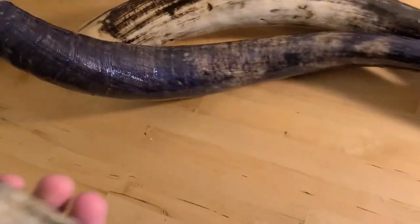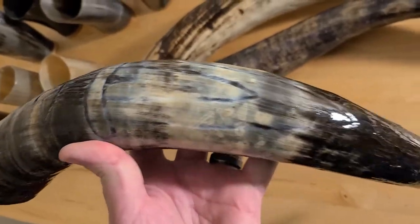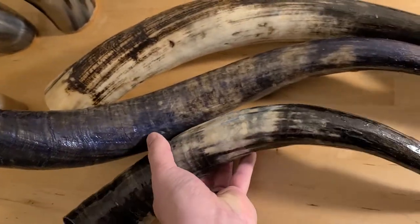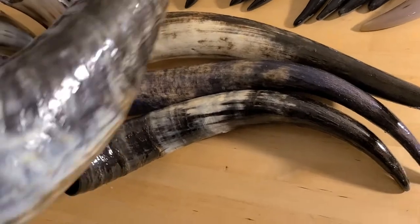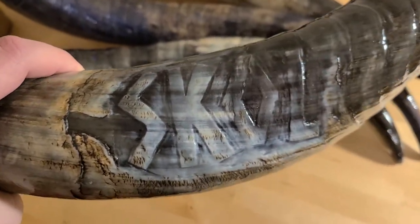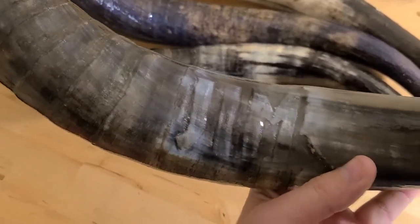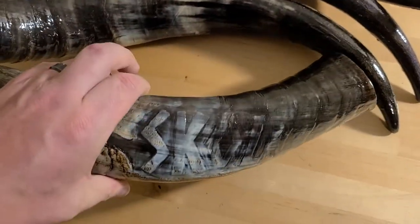I also do custom carvings. This one's a little hard to see, but there's a sword carved in there. Everything carving-related is just a little bit extra, depending on what it is. I'll work through it with you, and if for some reason it doesn't come out like you wanted, no hard feelings — we can scrap the idea. Here's a custom one about to ship: I've got a skull on one side in relief, which turned out really well, and on the other side the customer's name, Jim. It's a really nice rustic horn — I can't wait to get it to him.